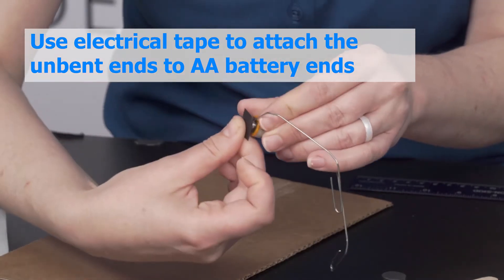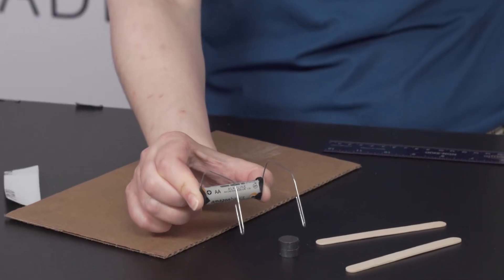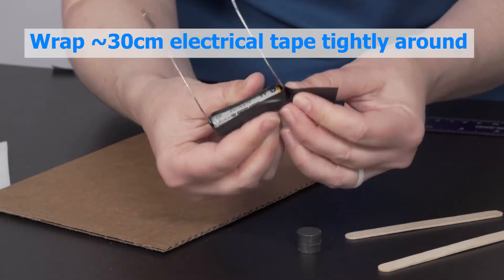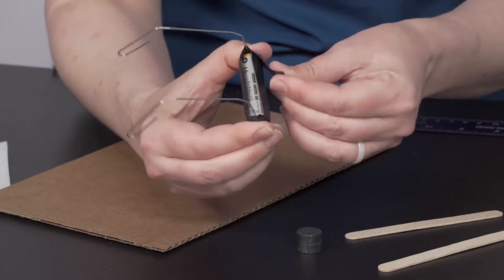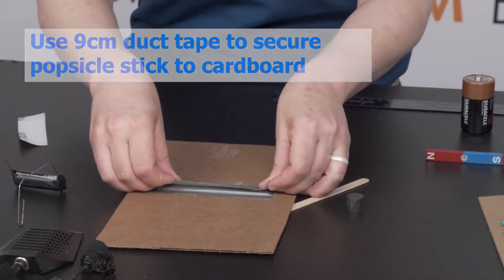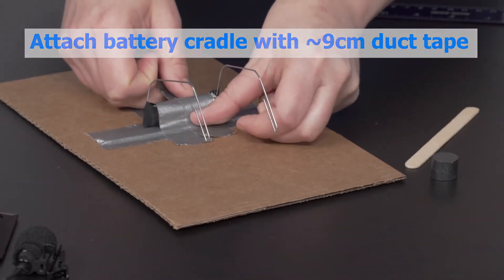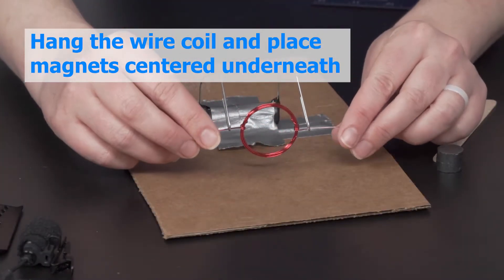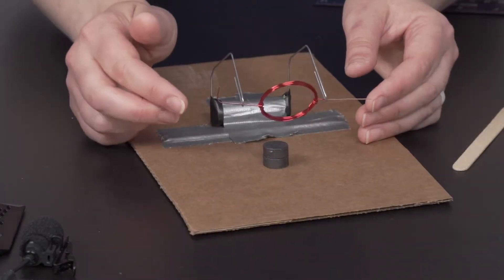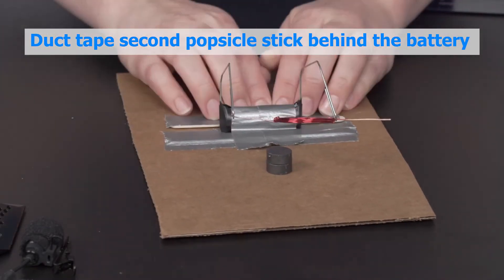Use two-centimeter long pieces of electrical tape to attach the unbent ends of the paper clips to each end of the battery. Then cut an approximately 30-centimeter long piece of electrical tape and wrap it tightly lengthwise around the battery to attach the paper clips and secure the connection. Tape a popsicle stick to your cardboard using a nine-centimeter piece of duct tape. Attach the paper clip cradle and battery using two more pieces of about nine-centimeter long duct tape. Hang the wire coil in the cradle and place your magnets underneath it so that the coil is suspended above the magnets and centered underneath your coil. Tape your last popsicle stick behind the battery for extra support.